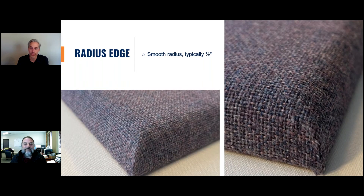The radius edge is quite common as well. It offers a smoother and softer appearance. A lot of yoga studios, restaurants, some classrooms, and art studios request radius edge panels for that cushion or billowy look about them.